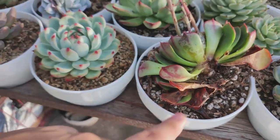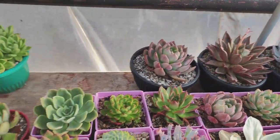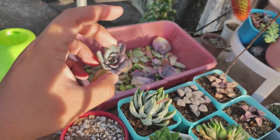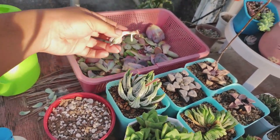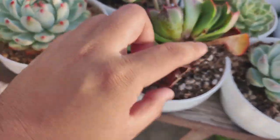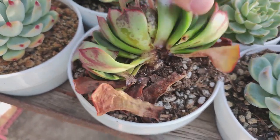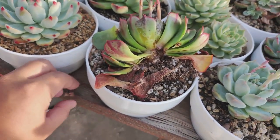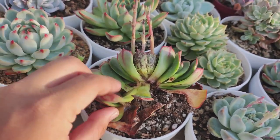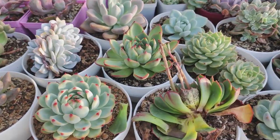I saw my Echeveria Hera had that problem — it's gone now. This is what remains of it. I have some pups that I managed to save but the main plant has died. I think the problem was the ants — or maybe rot? Either way, that's really depressing. This one is already a throw-away. I'll probably remove some leaves for propagation. Summer has not been good for my plants.